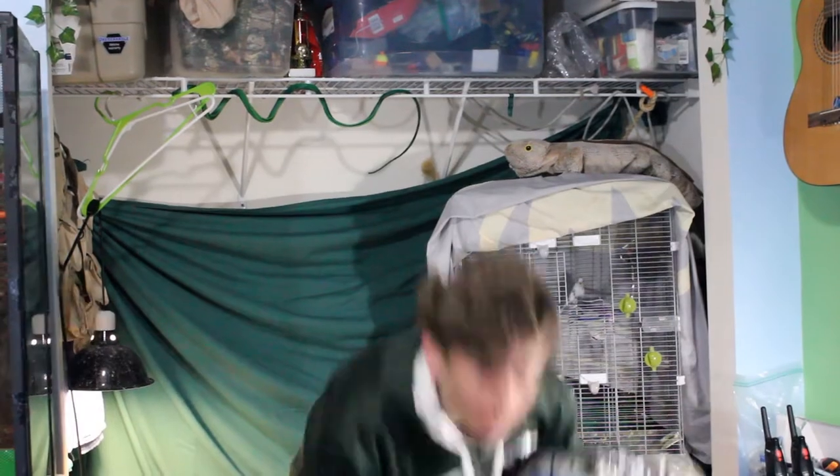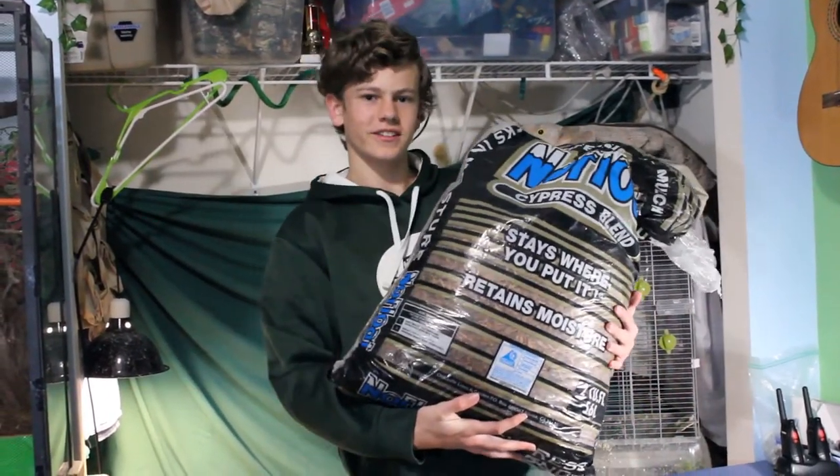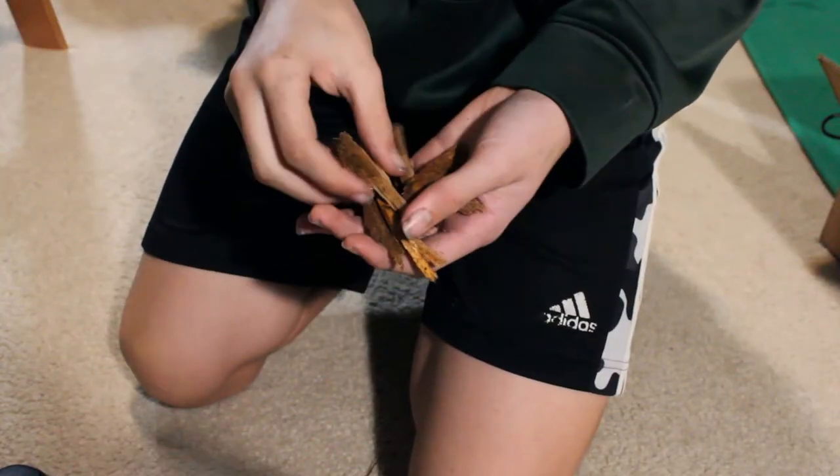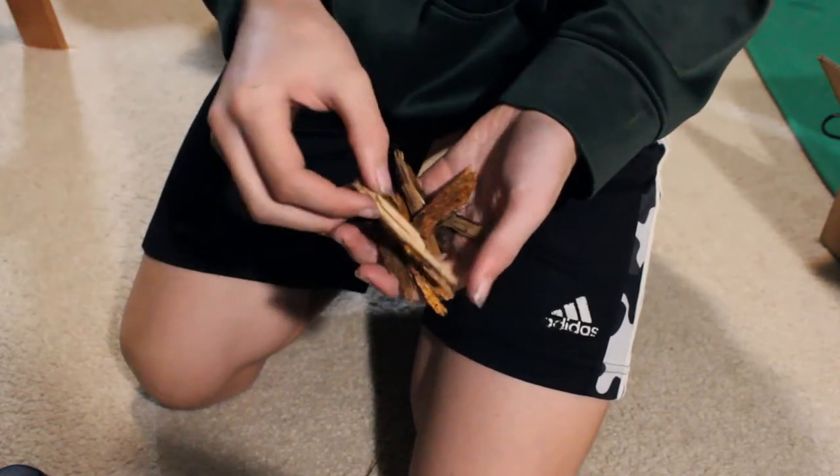Cypress mulch does resist mold and fungus growth and has a low risk of mites, so that's really nice. The garden brands are really cheap, though pet brands can be pricey. I got mine from a local hardware store for a huge bag at a super cheap price. They're available at pretty much all local hardware stores, or you can look at pet stores for Forest Floor or other cypress mulch pet brands. When getting it from a hardware store, it comes with bigger and sharper pieces, but I just take these out or break them apart to make them less sharp and smaller.